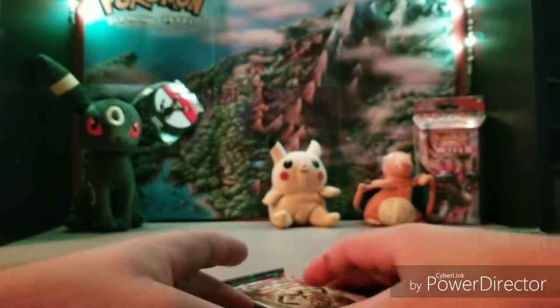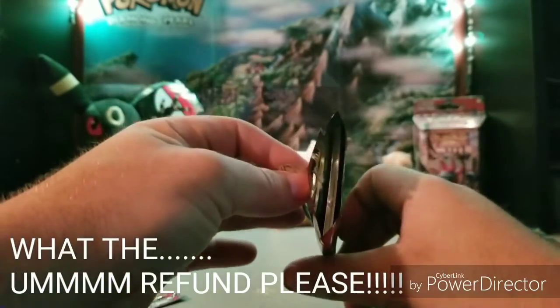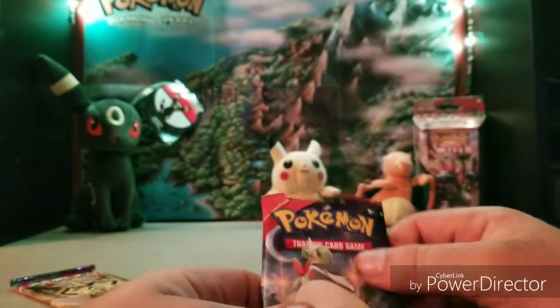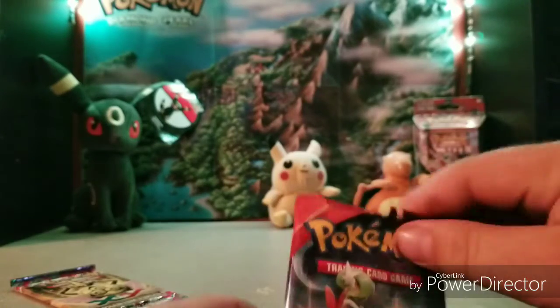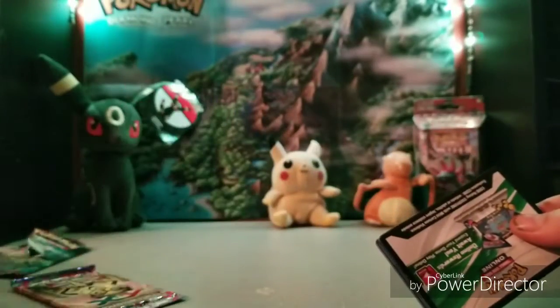Alright, let's try the first Primal Clash. Oh — I did not do that, look at that pack, it's already opened! It just fell apart. I hope somebody wasn't tampering with this. Or if I show something really good in there, that'd be awesome, but I doubt it.